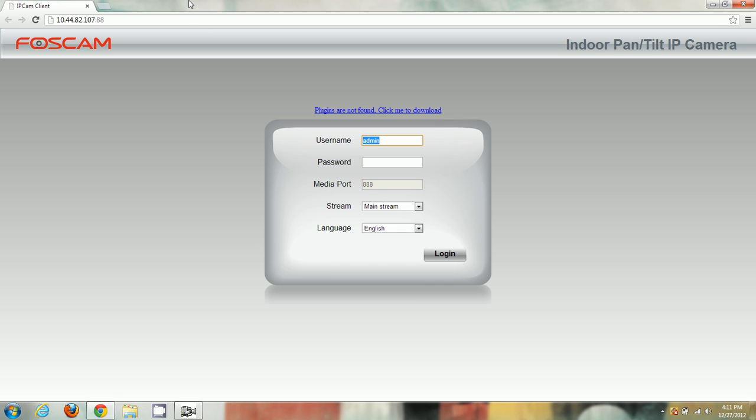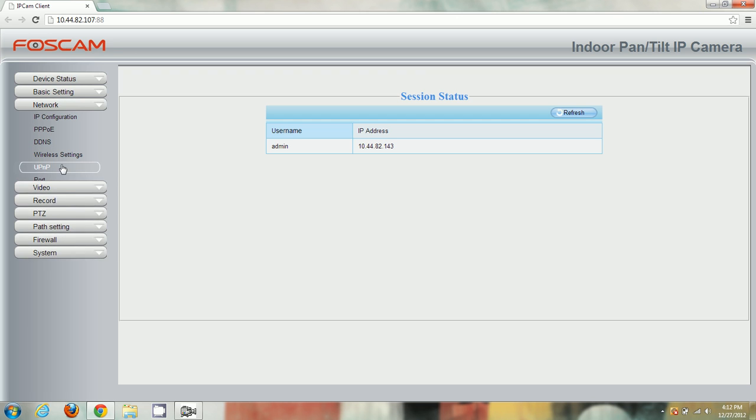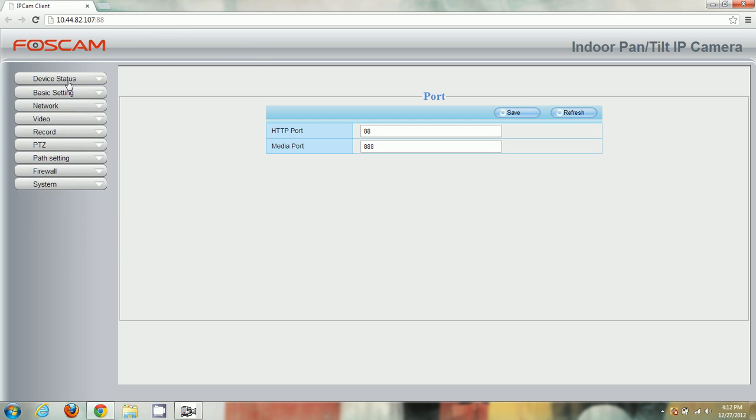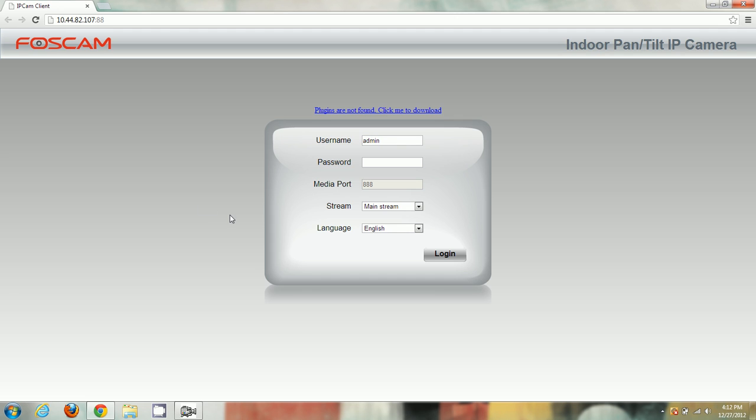If I double-click on the camera, it opens my default browser, Google Chrome. On the login page at the top it says 'Plugins are not found. Click me to download.' If I skip the plugin and try to log in anyway, I can access settings but there's no way to see live video at all — no button on the left side. So we need the plugin to see live video and use the full features. I'll click 'Click me to download' and it downloads plugins.crx for Chrome.